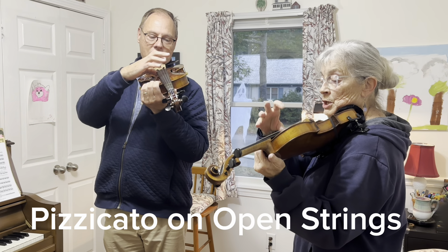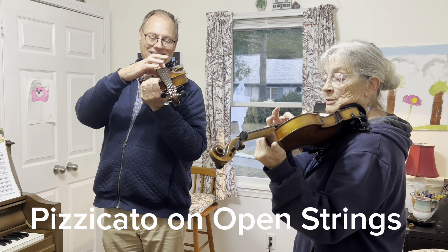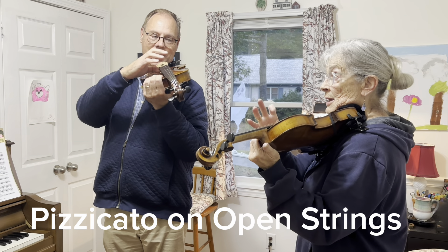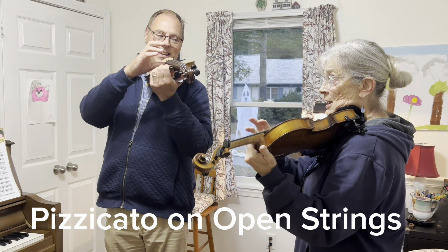G, G, G, G — D, D, D, D — A, A, A, A — E, E, E, E. Good.